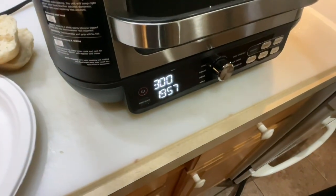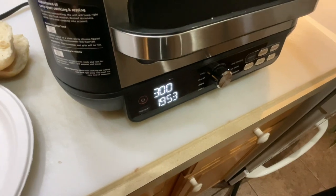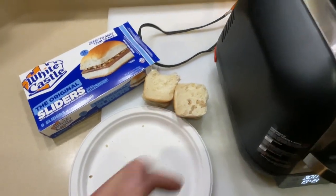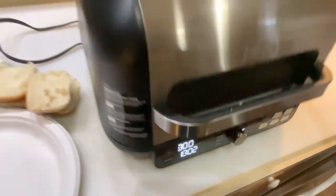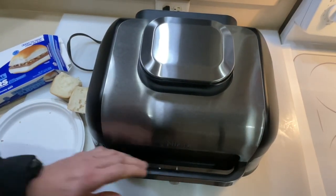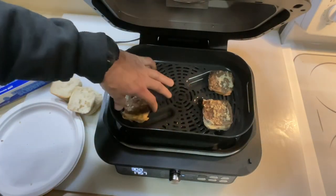We're putting them on the sides because I want to get those other buns in there. When you start back up the timer starts automatically and we're going to go two minutes, so when we get down to one minute we'll put those buns in. Remember — 100% beef! Coming up on two minutes, I already spilled the onions, which I almost swear is the best part. Oh look at that, they're blowing around in there!